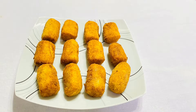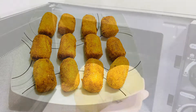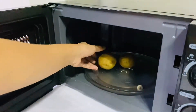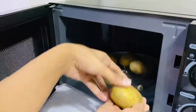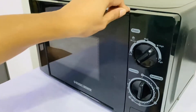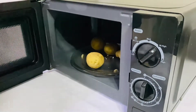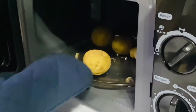So this is ready to make it easy. I am using the microwave for a while. It is ready to cook for a while.